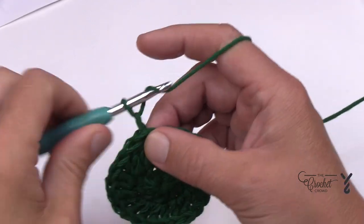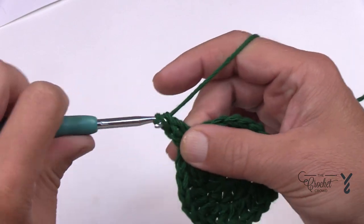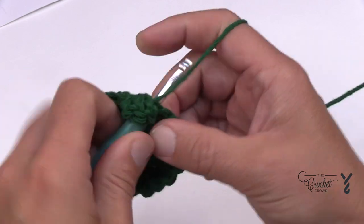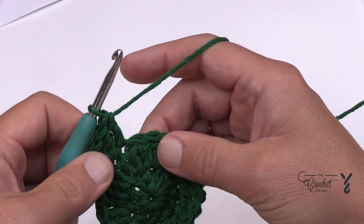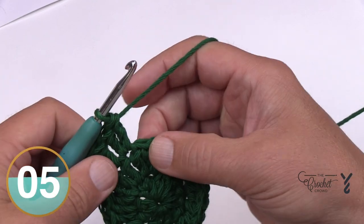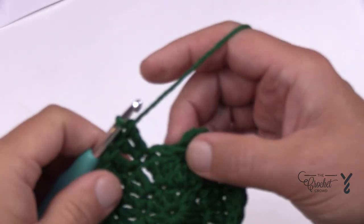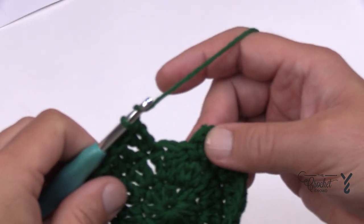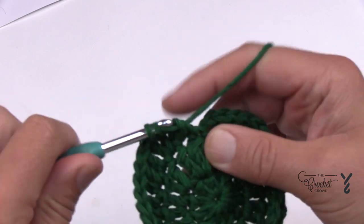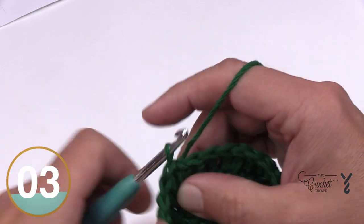In round number three, chain two — doesn't count as anything — and place in two double crochets into the first stitch. Then the next stitch is one double crochet by itself. So the sequence is: two into the same stitch, then one by itself, and repeat that all the way around. At the end, apply the same cheating technique — two together using the last stitch and that space — then join.